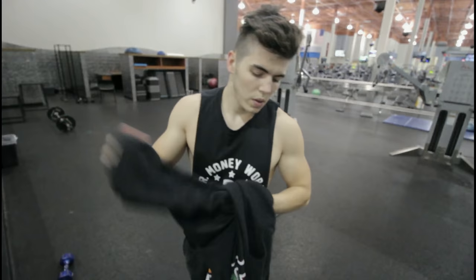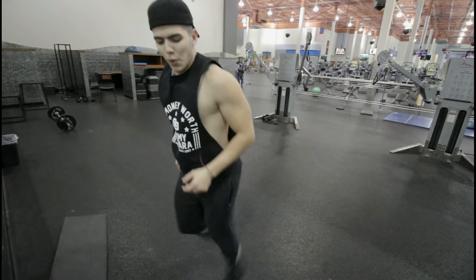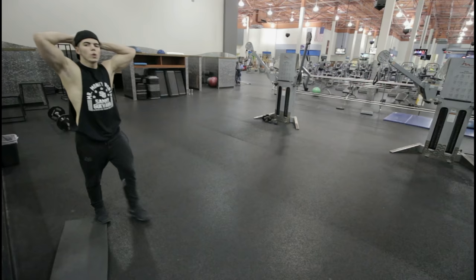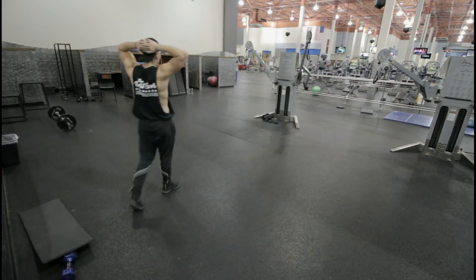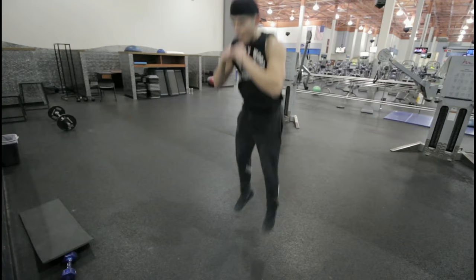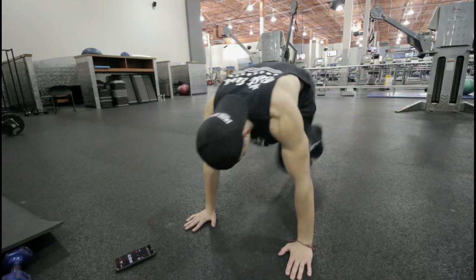Then the next thing I did is this circuit, and you do it three times. First: butt kicks for 45 seconds, then rest for 15 seconds. Then immediately do high knees for 45 seconds, then rest for 15 seconds. Then jumping squats for 45 seconds, then rest for 15 seconds.